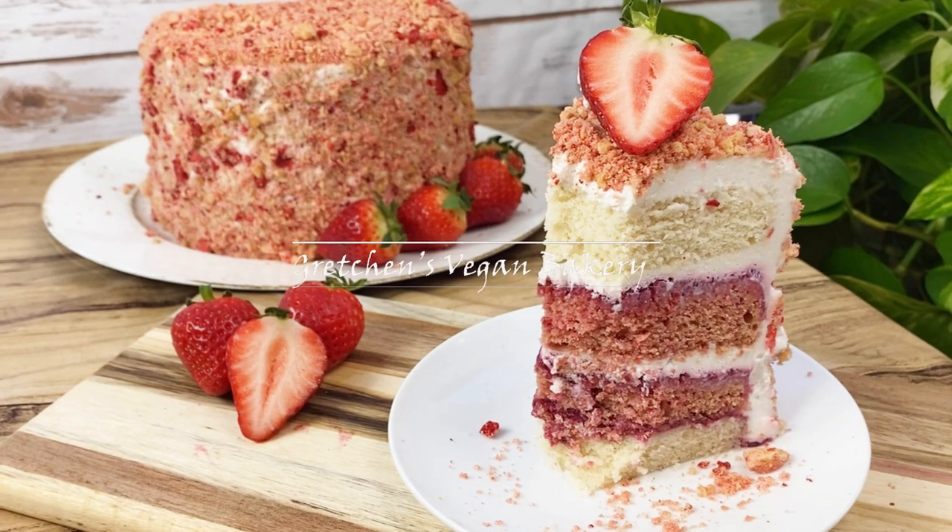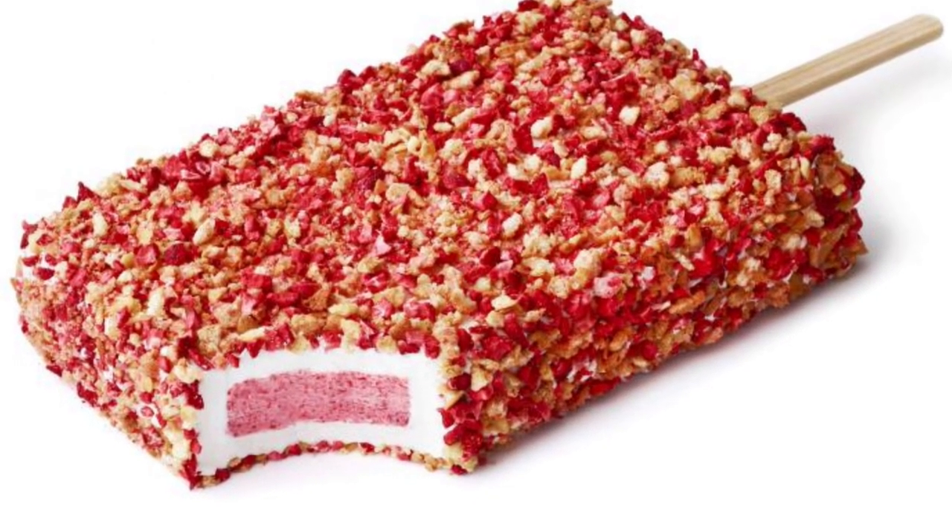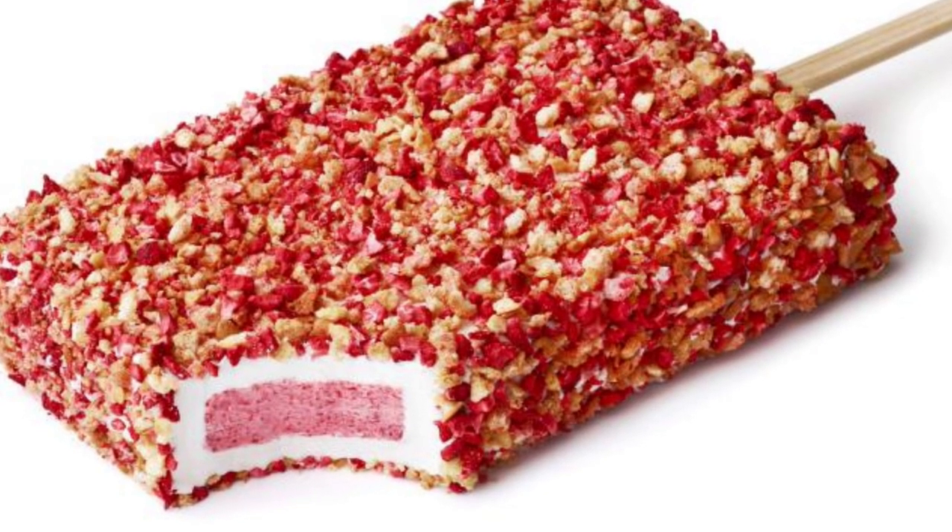Hey everyone, welcome back to Gretchen's Vegan Bakery. Who remembers the Good Humor Strawberry Shortcake Ice Cream Popsicle? Yeah, I know you do.